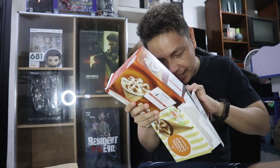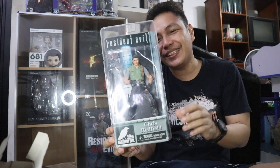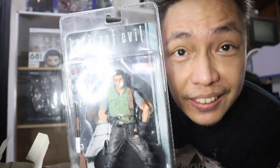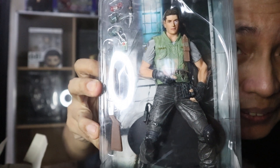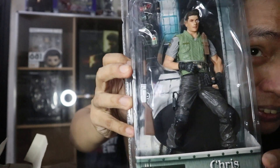Wow, I love the box, to be honest guys. Let's open this delicious box. Here is of course Chris Redfield! This is from NECA. This is Chris Redfield — his Resident Evil 1 version from NECA.